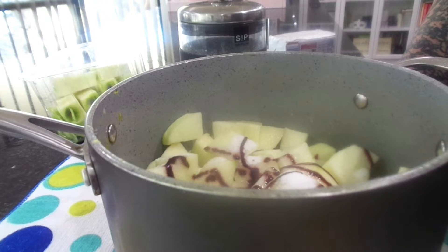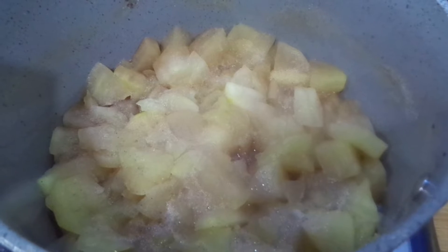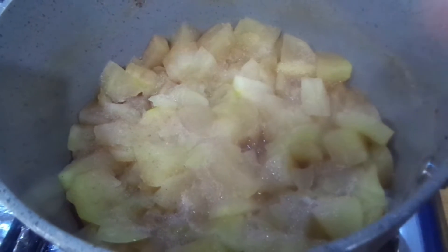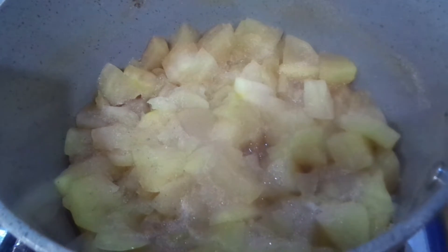So I'm going to put these on to stew and I'll be back. The apples have been stewing for about 20 minutes on medium heat, and this is the final result, ready for the apple shortcake.